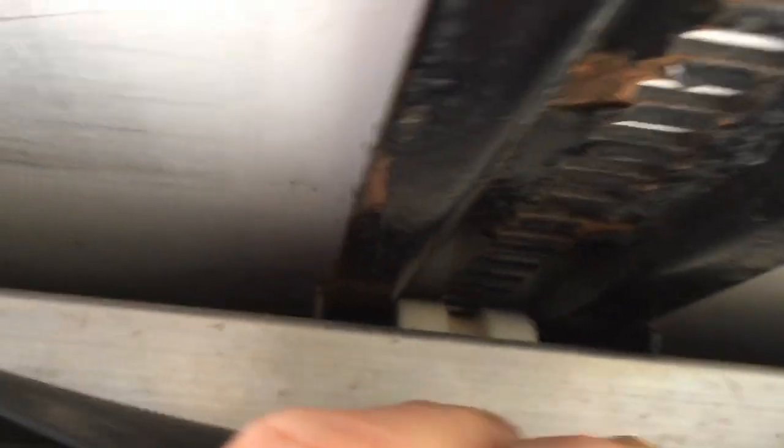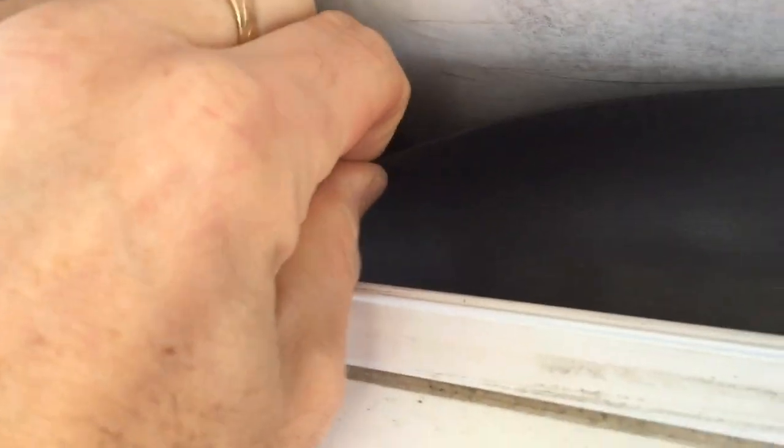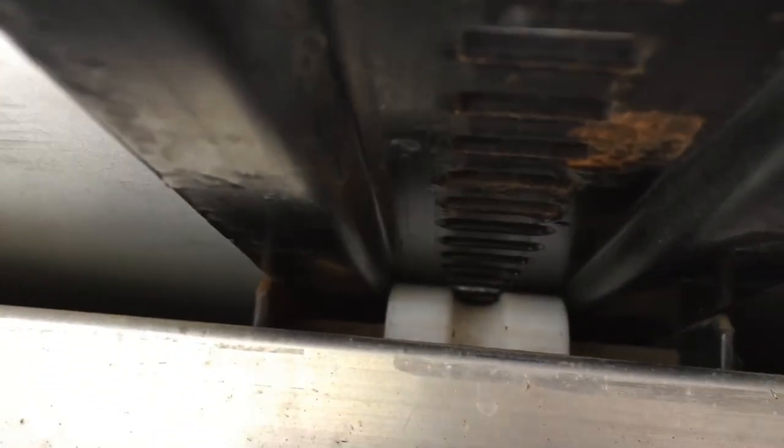If you pull the seal back you can see the little teflon plastic wheels — throw some grease on that. Then do it on both tracks. There's a second track on this side back there, and we'll grease that up really well. Run the slide-out in and out a couple of times and then we'll lubricate all of our rubber seals.